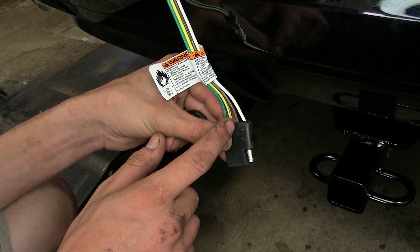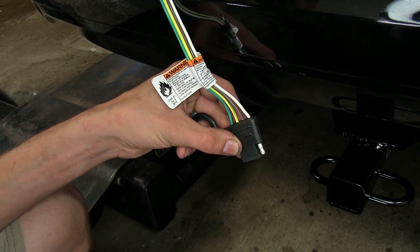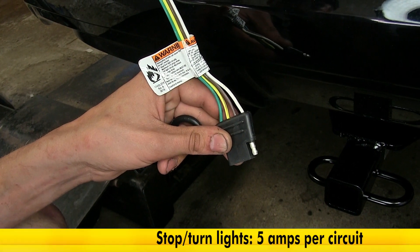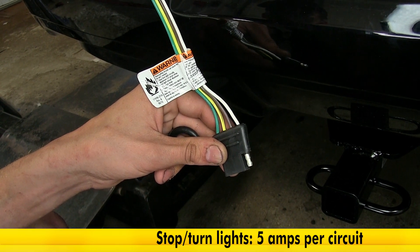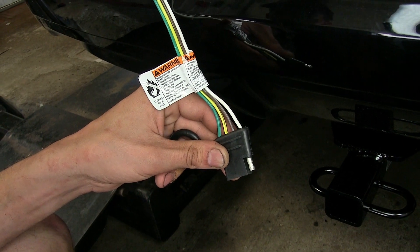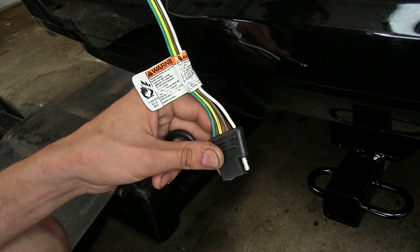Our yellow wire is left turn signal and left brake light. Our green wire is our right turn signal and right brake light. Each one of those circuits has a total power output of five amps per circuit. If we have two or three brake lights that are incandescent, not an issue — we will power those just fine. And with LEDs, we can basically run as many as we want to be able to tow our trailer just fine.